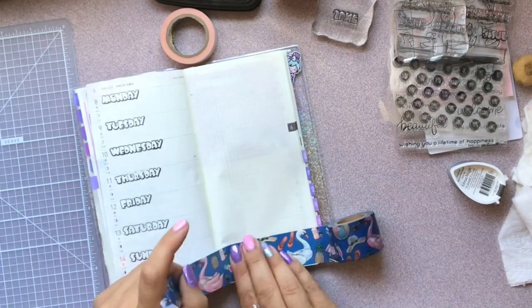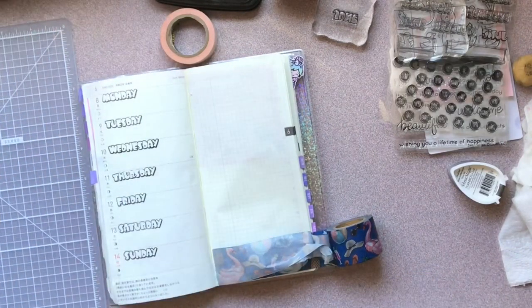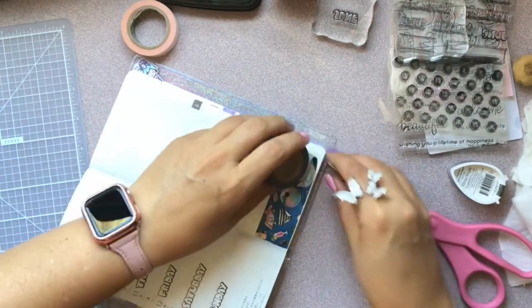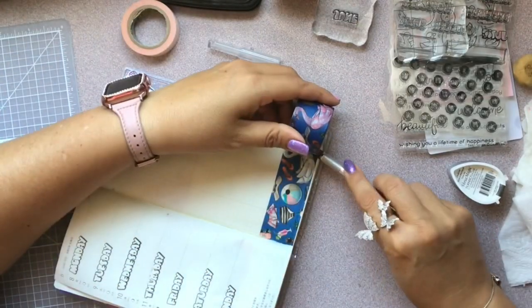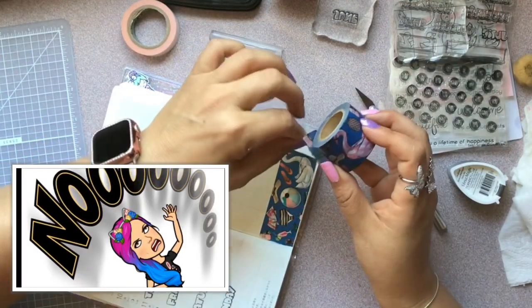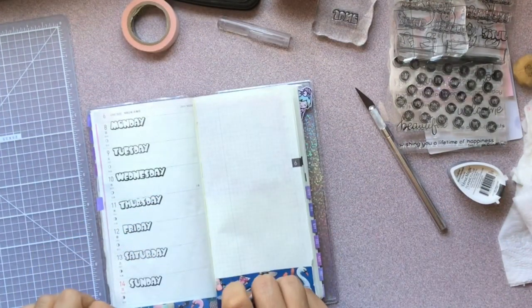On the second one, when I'm cutting the right side of the washi, I went ahead and used my exacto knife like I usually do. And yes, I did, guys — you're seeing it right. I ripped my page.